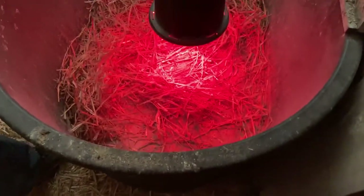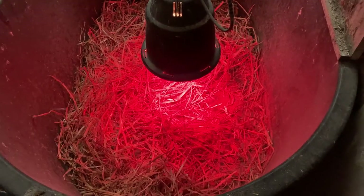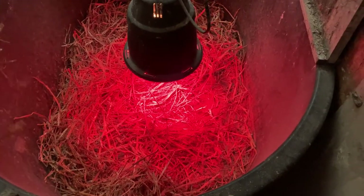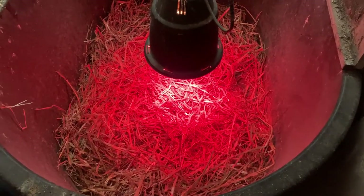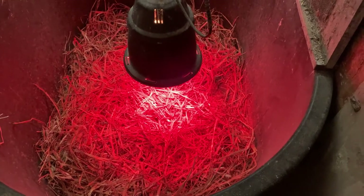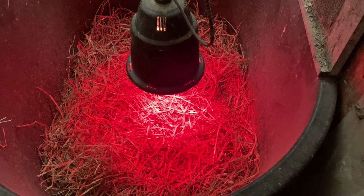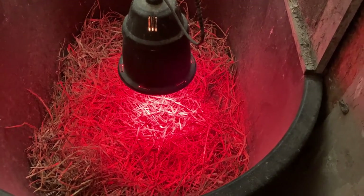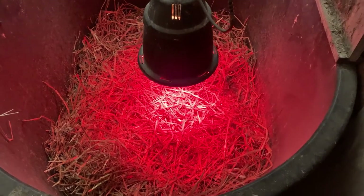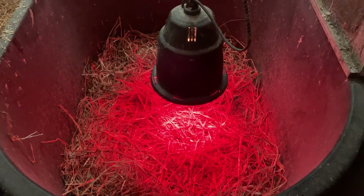We decided to go ahead and put straw in here, although we don't normally do that for chicks and turkeys, because waterfowl are super messy. We were actually going to put them directly into a chicken tractor with a lamp, except that since they were three days in transit, we want to keep a watch on them for a few days just to make sure they're okay. So that's where we're going to put them first.